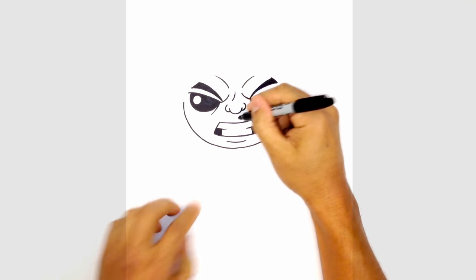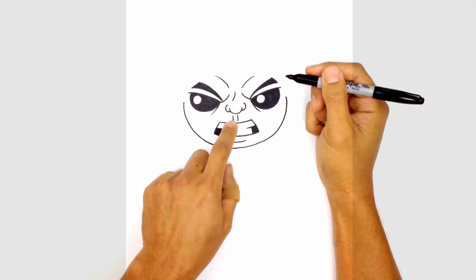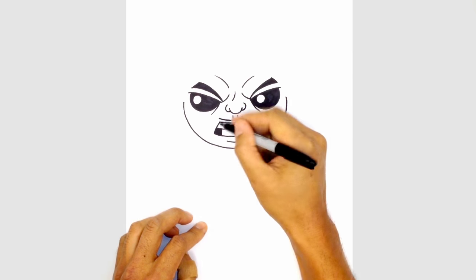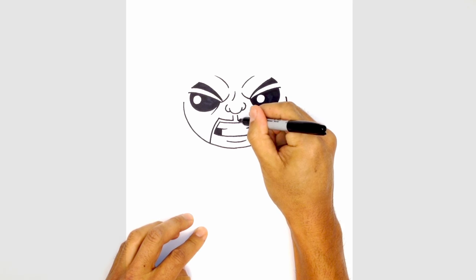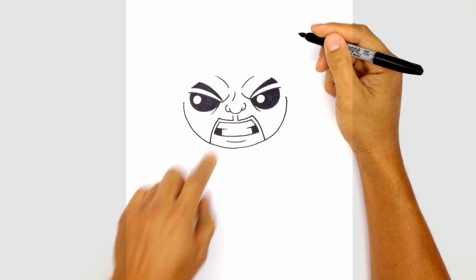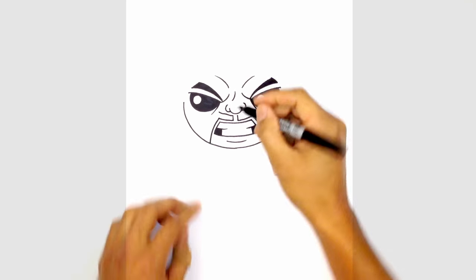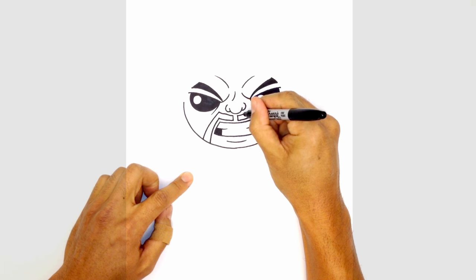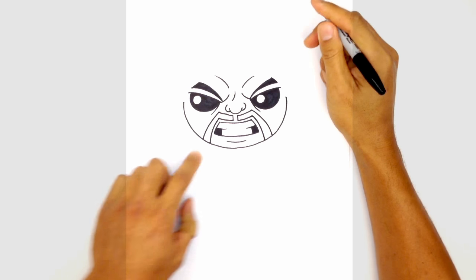Let's draw in the mustache. We're going to leave a gap in the middle and draw two short lines in between the nose and the mouth. On the left side at the bottom, curve up along the edge of the mouth, then curve down the side of the mouth towards the chin. Do the same on the right side, leaving a little gap between the mustache and the mouth. Curving down, following up along the side, going a little bit wider along the bottom. Do the same on the right — curving up, then going a little wider as we come down towards the chin. Let's color that in black.